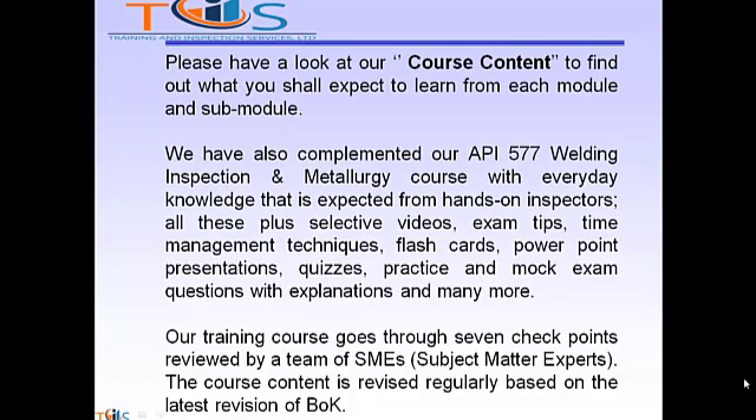All these plus selective videos, exam tips, time management techniques, flashcards, PowerPoint presentations, quizzes, practice mock exam questions with explanations, and many more. Our training course goes through seven checkpoints reviewed by a team of SME subject matter experts. The course content is revised regularly based on the latest revision of the publication effectivity sheet.